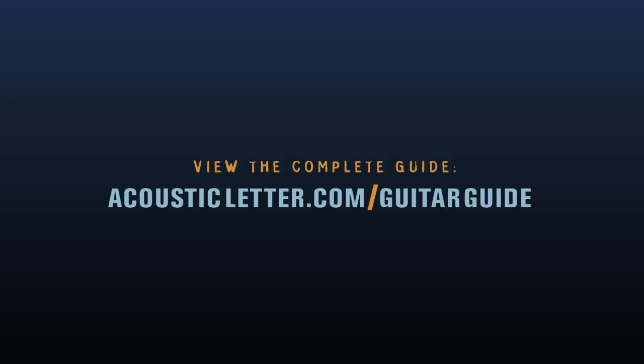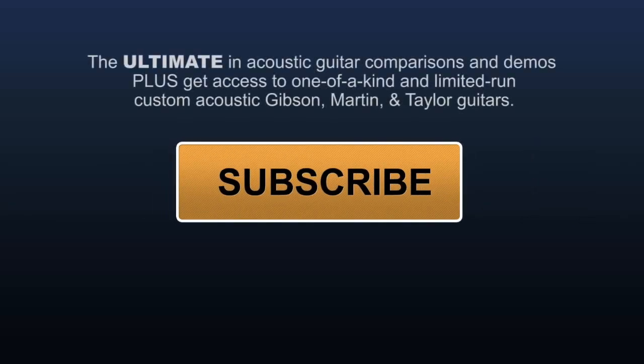Go to acousticletter.com now to view the complete acoustic guitar guide. Click the button to subscribe to our YouTube channel to get more videos like this, plus guitar comparisons, demos, and our one-of-a-kind and limited-run guitars from Gibson, Martin, and Taylor.